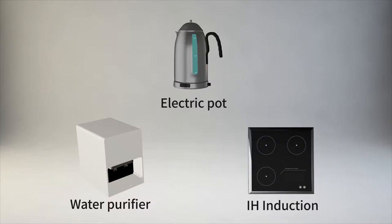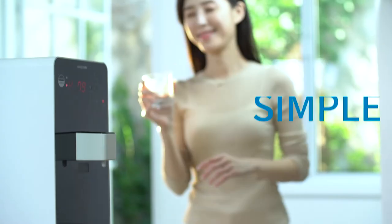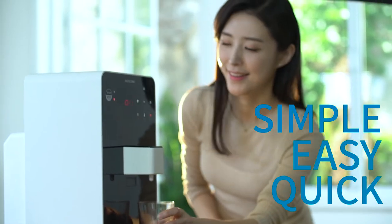3-in-1 IH induction cooktop, electric pot, and water purifier. Simple, easy, quick. Enjoy a smart lifestyle with HouseCook.